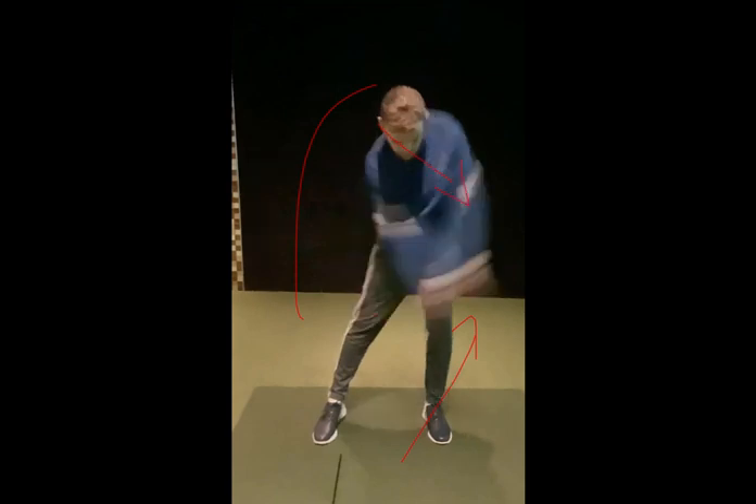There you go - those lines show head behind the ball, hands in front of the golf ball. We're creating that reverse cape. That's a good position there for you, and that's why your irons are so good. You're hitting some irons there like 150 yards with an eight iron comfortably, and getting a nice little shape right to left with that.